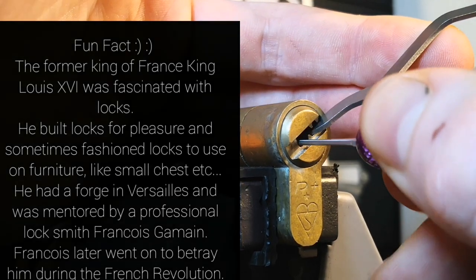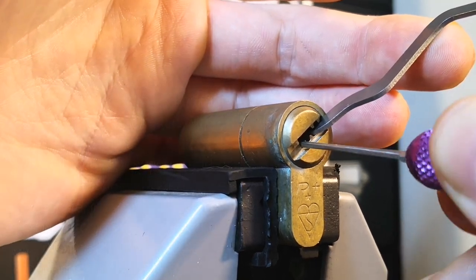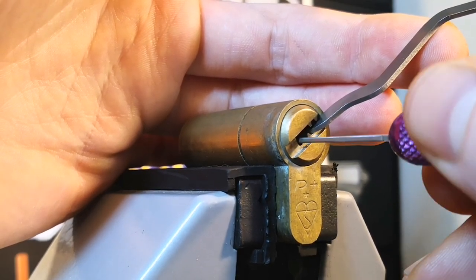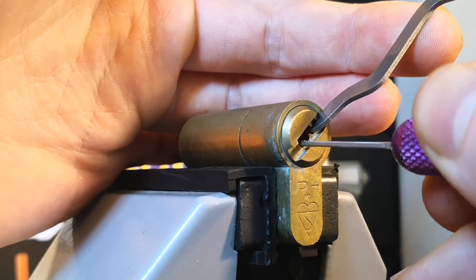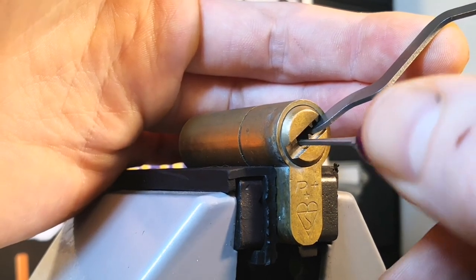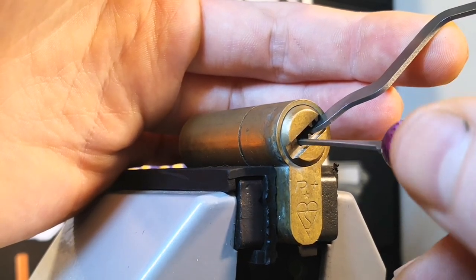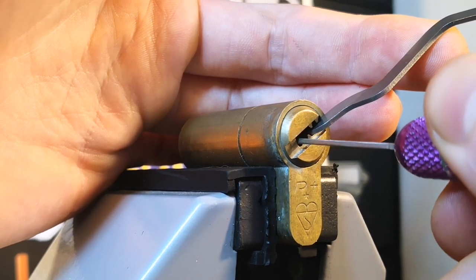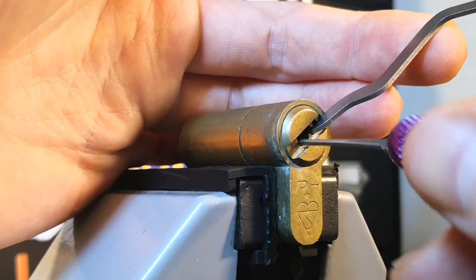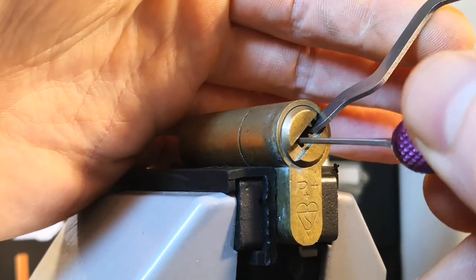I think we've got number five set — you can see we had a bit of core movement. We've got three set this time. Core movement, false set — probably only got one of these spools holding us up now hopefully. Just finding the little one. As I said, this can sometimes be trickier than the first six pins. I think they've sold themselves short advertising this as a six pin lock, because as you can see it's 10 pins that need to be picked to get it open.